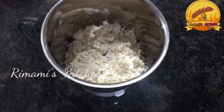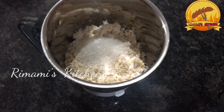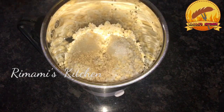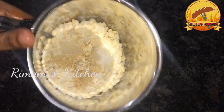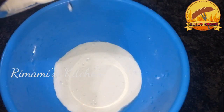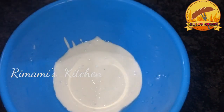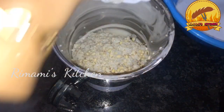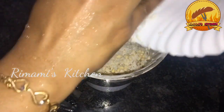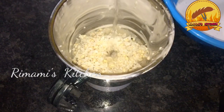Add 1 teaspoon of yeast in the pan. Add 1 cup of tea. Now let's mix it in a jar. Let's mix a half cup and put it in a half cup.